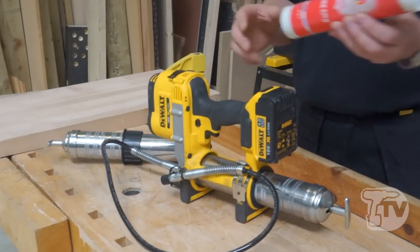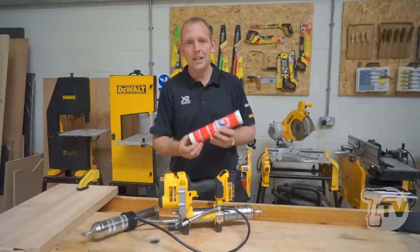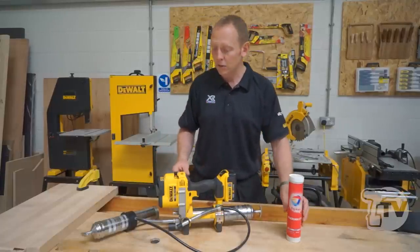It comes with one 18 Volt battery. The run time is absolutely fantastic — enough to do up to 16 grease cartridges, which is an incredible amount of run time.